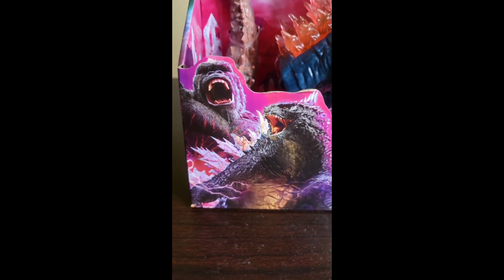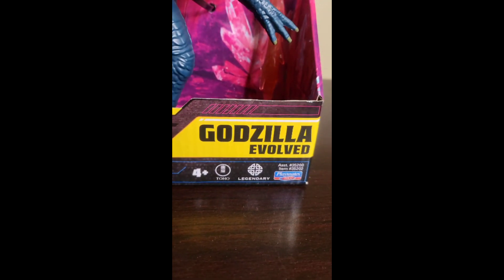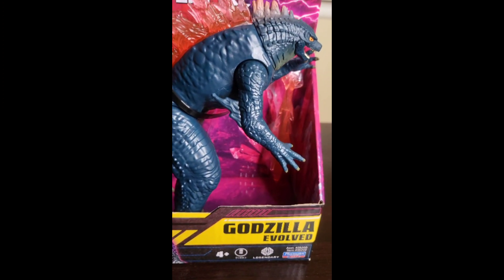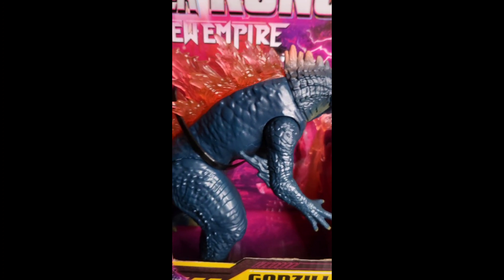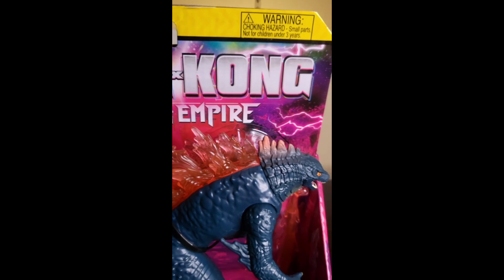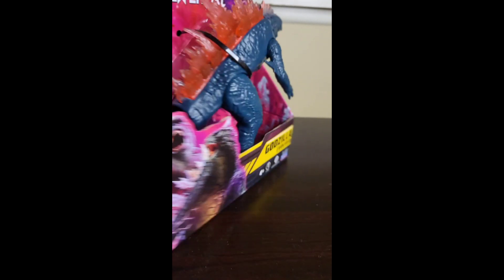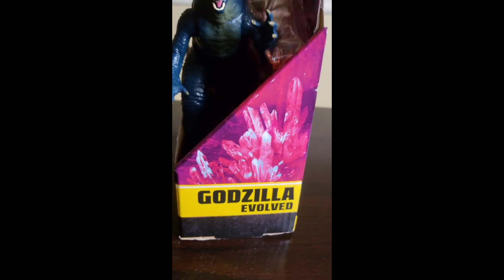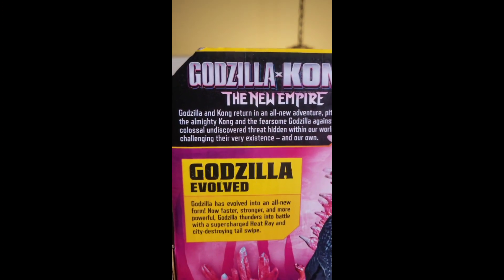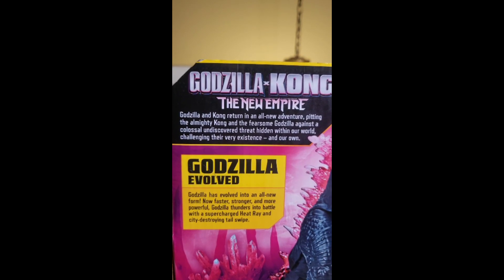Now, before I pop it open, let's get a good look at the box. There's Kong and Godzilla Evolved. So there's the Evolved. I don't have my normal setup, so I'm just kind of holding the camera here. There's Godzilla in there. This is the six-inch one. This is the box, so it's on a peg. And then let's flip it to the side. You got that, and then you got the crystals, which I'm assuming is going to play a big role in why Godzilla is pink.